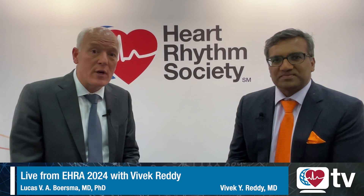Hello everyone. My name is Lukas Borsma. I'm an electrophysiologist from St. Antonius Hospital in the Netherlands and a professor of electrophysiology at the Amsterdam UMC Medical Center. With me today is Vivek Reddy, who has just presented hot off the press a late breaker on a new PFA technology for pulmonary vein isolation called the Sphere 360. Vivek, congratulations on your late breaker. Could you offer us a summary of what you've just presented?